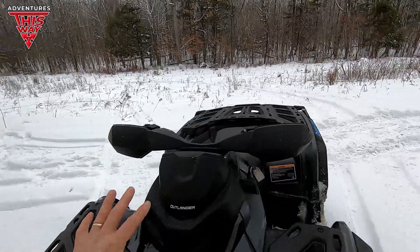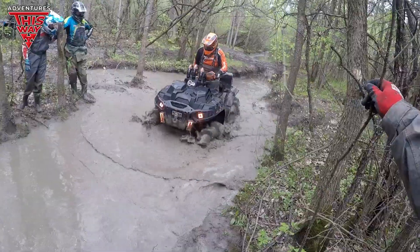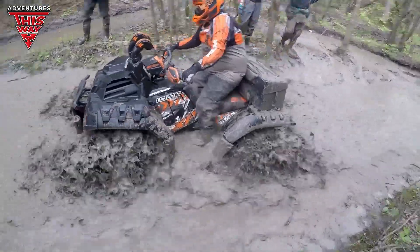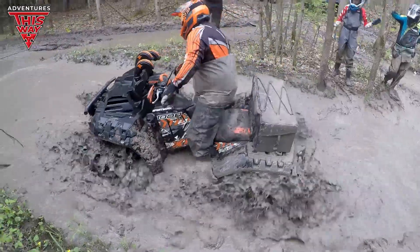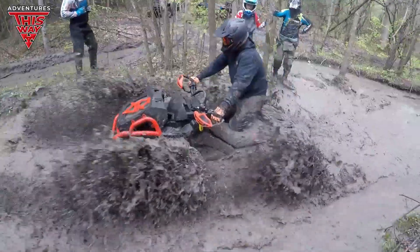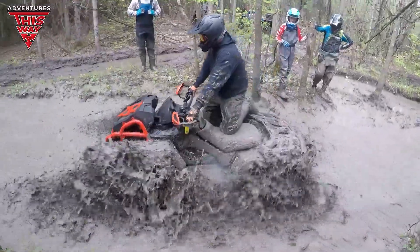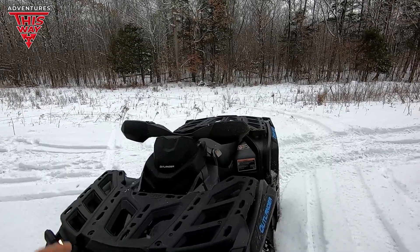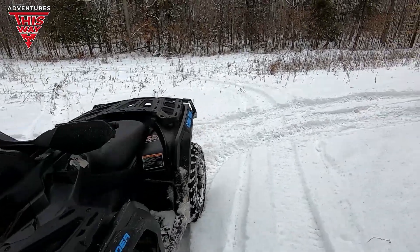Now, the ones that sit a little bit lower — like probably the Highlifter models and the stock Can-Am Outlander XMRs — they sit kind of low, but they're still up too. It really changes your center of gravity, and I found that was something I didn't actually like that much.